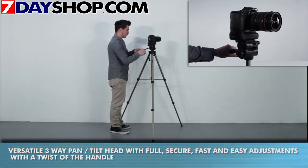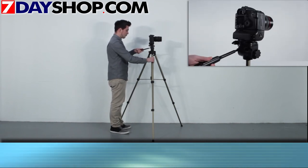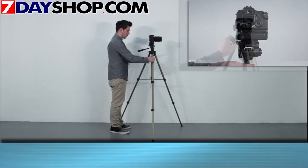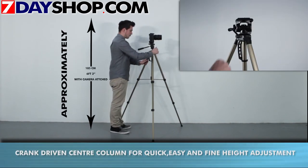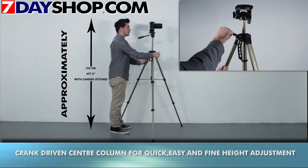The tripod itself measures 66cm closed, and when fully opened, its full working height with no camera attached is 165cm, and weighs 1.7kg, making this tripod easy to carry with the provided nylon carry case.